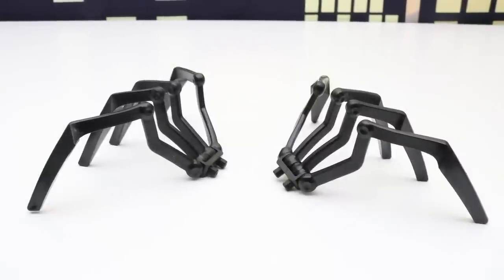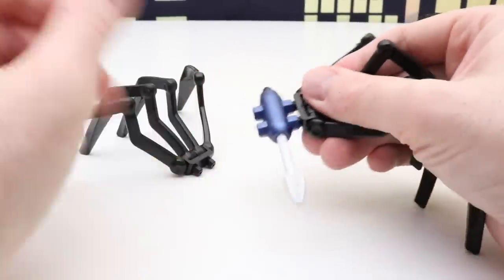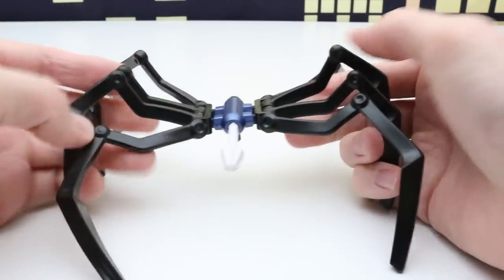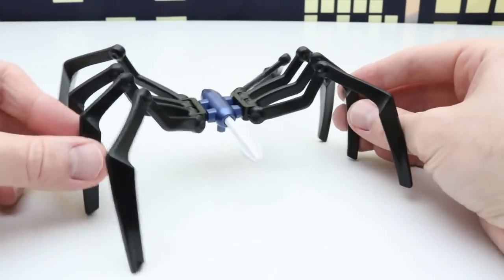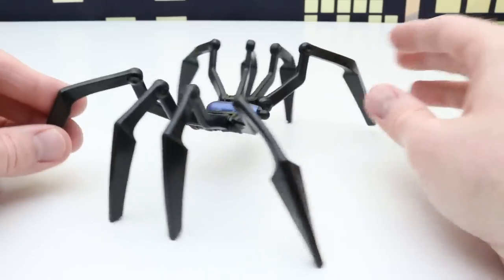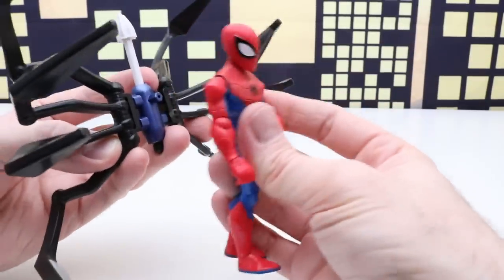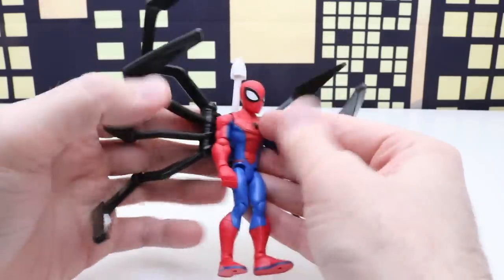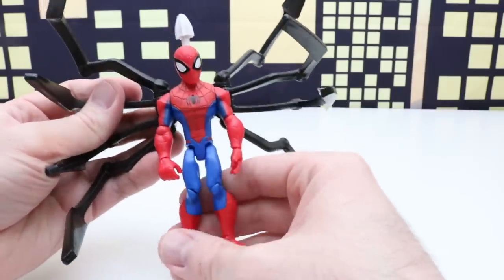This is a lot of fun because there are so many different uses for these pieces. We can connect the launcher to these spider legs too — so now Spider-Man has a spider robot with the launcher. The villains will definitely want to stay away from this. We can put this on Spider-Man's back, so now he has eight spider legs, two arms, and two of his own legs.